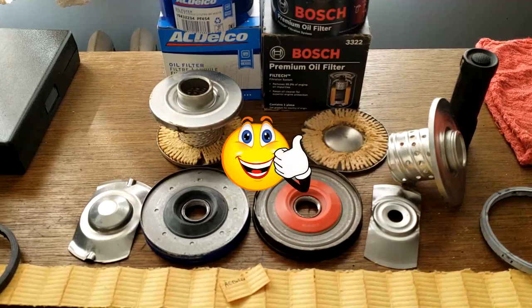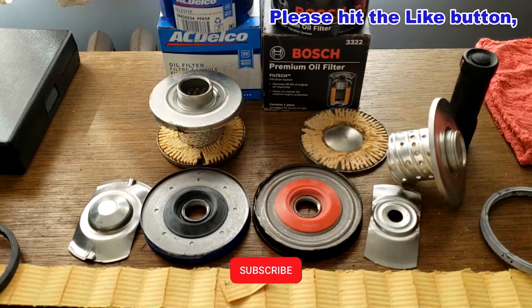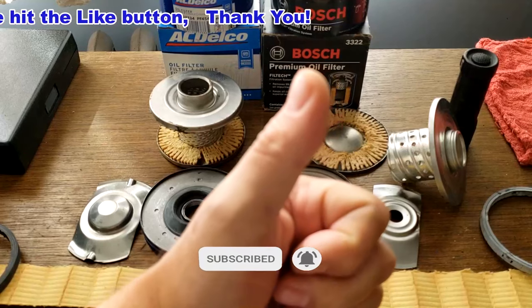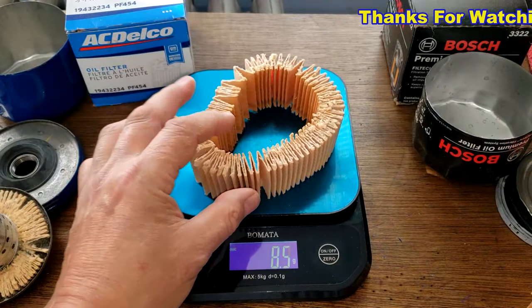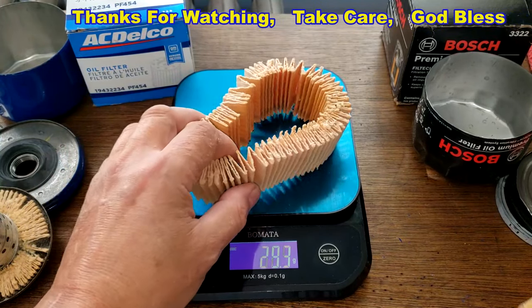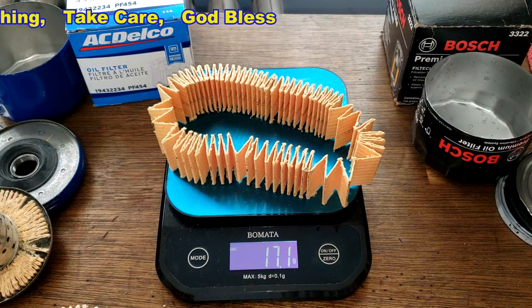Again, I want to thank Matt for sending me this ACDelco oil filter. Don't forget Oil Filter Fridays — I try to open up an oil filter every Friday on this YouTube channel. If you like this video please hit that like button, thanks for watching and take care. By the way, the ACDelco filter media weighs 18.4 grams and the Bosch filter media weighs 17.1 grams.